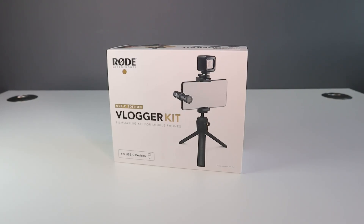Hello everybody and welcome back to Ready, Sit, Geek. Today we have the Rode Vlogger Kit USB-C edition. It retails for just over £100 and as always the link is in the video description below.